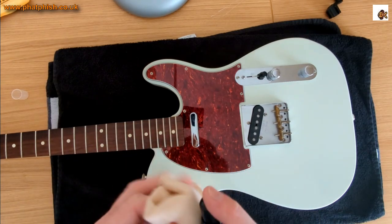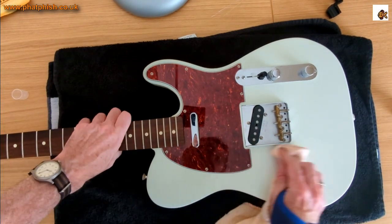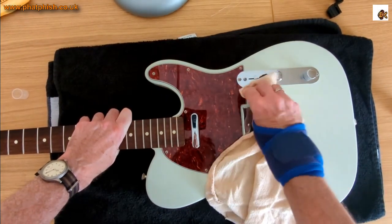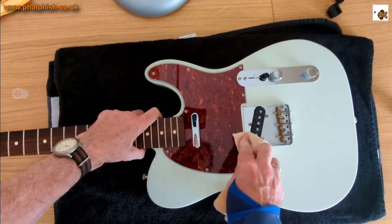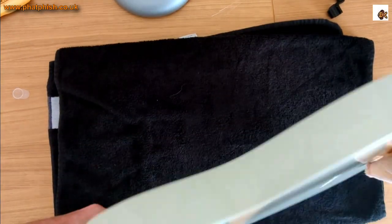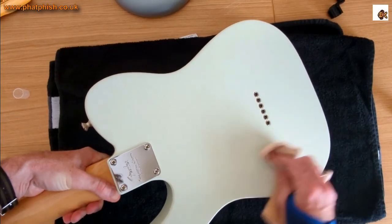I'm using Dunlop Formula 65. Don't spray it directly onto the instrument — spray a little bit onto a cloth and then take the wet cloth and rub it over the guitar. This helps get rid of any grime and keeps it nice and shiny. The finish on this guitar is a poly finish as opposed to nitrocellulose, which is kind of like a plastic coating.